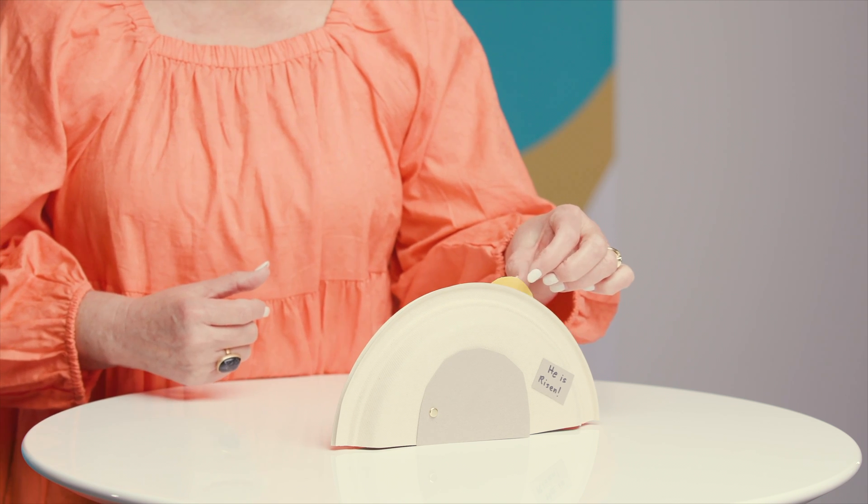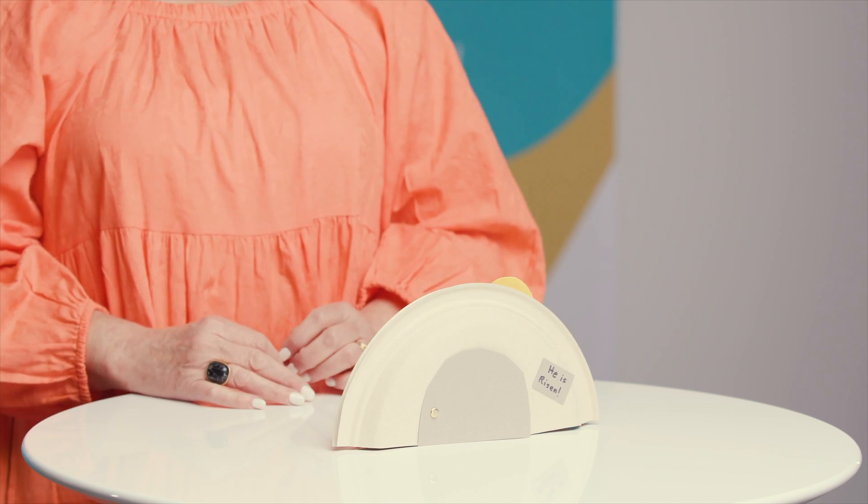I'm so excited that you can make this to remember what Jesus did for you and for me. I also added a little sun here, and that's just a fun thing because we love that our hearts are just so happy with what Jesus did for us on that special Sunday. So enjoy your craft with your family and make a tomb to remember what Jesus did for you and for me.